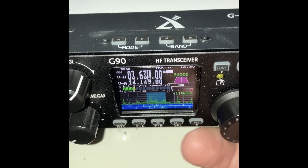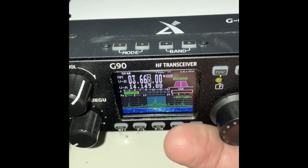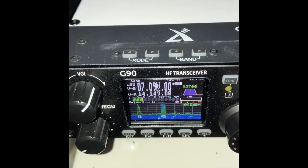What happened is that the autumn sprint is on 80 meters and I hadn't used the G90 out here before on 80 meters, so I just discovered I actually had a bit of a problem.